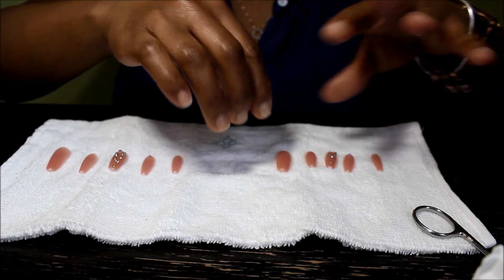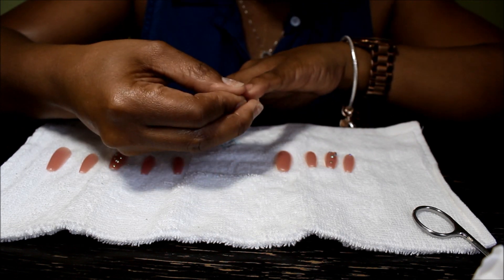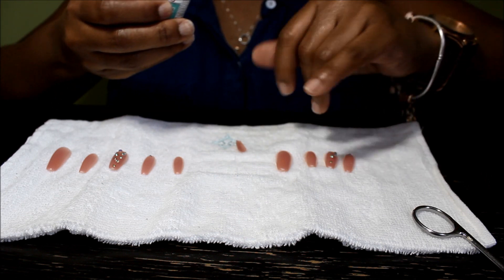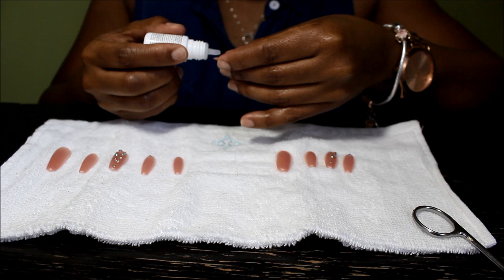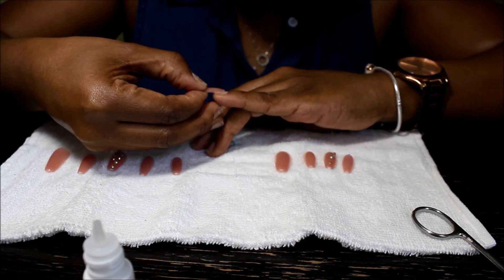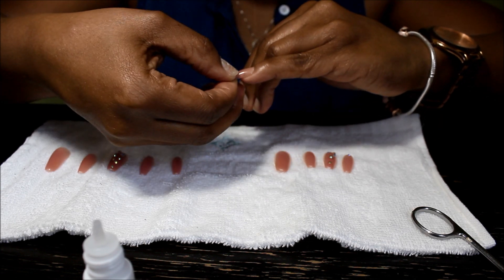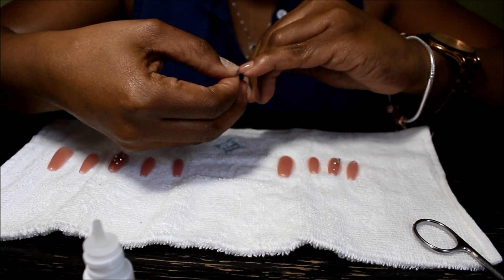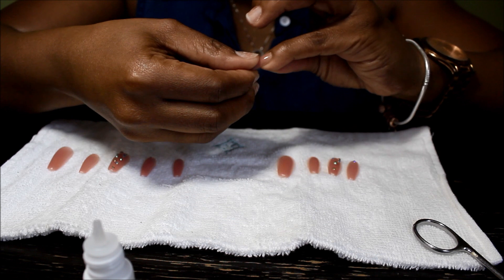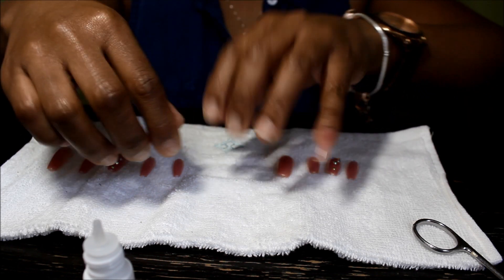So I'm gonna go in with the first one — just a regular plain one. I've already fit it and it fits from side to side, which is what you want. Then I'm just gonna go ahead and apply one drop of glue to the nail, turn it over, and apply it to my nail, pushing the nail as close to the cuticle as possible but not onto the cuticle. Then I'm just gonna hold it down for a bit — and it's on.